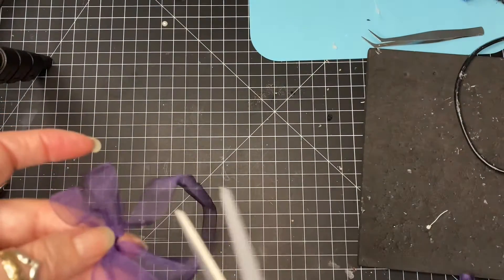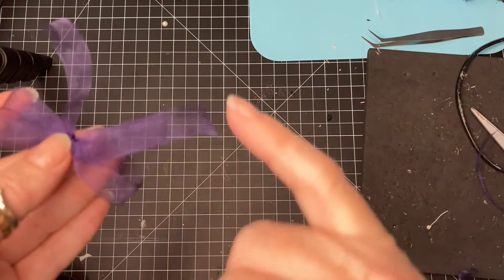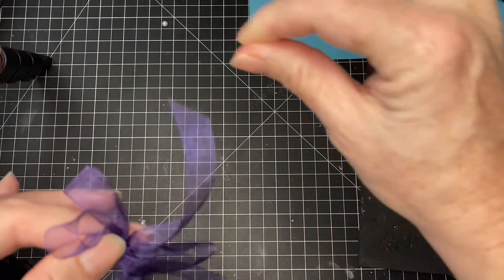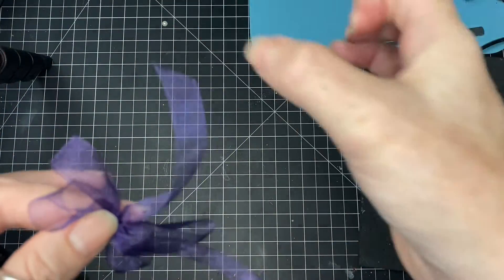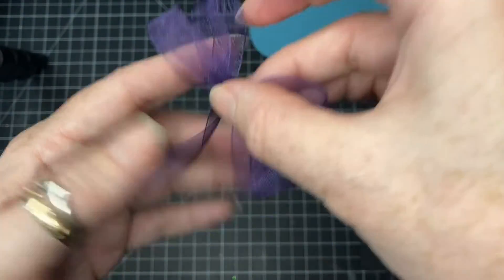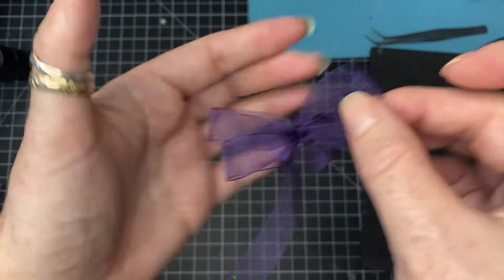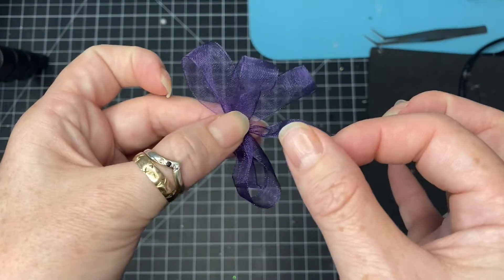Put your two tails nice and neat. As I mentioned, I tend to just very lightly go next to them with a little candle or a lighter just to singe the edges — it just stops them from fraying. So there's your double bow.